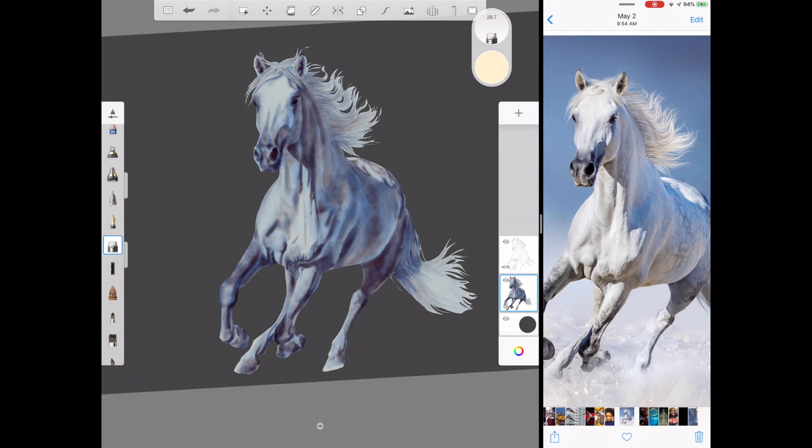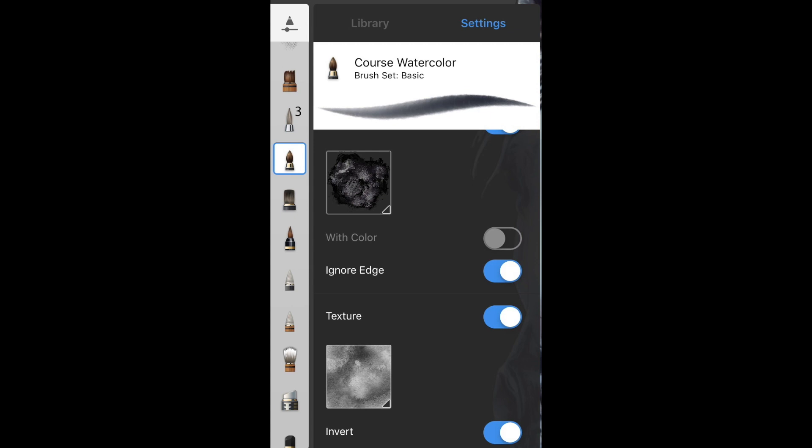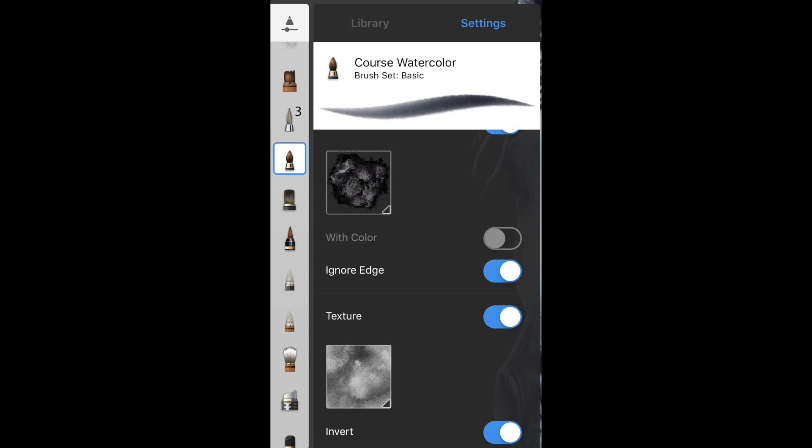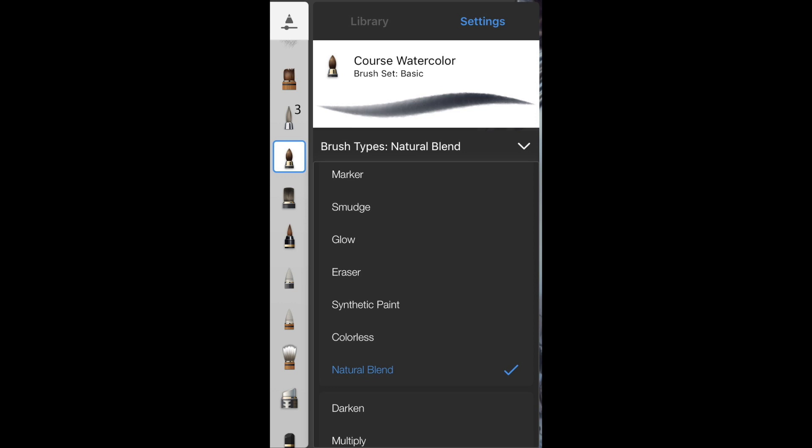Now for some actual painting. We're going to use my favorite painting brush — it's called the coarse watercolor. You want to make sure you have these settings; these are the shape and the textures you need. Make sure the brush type is on natural blend. The default might be either synthetic paint or standard, but you want natural blend.